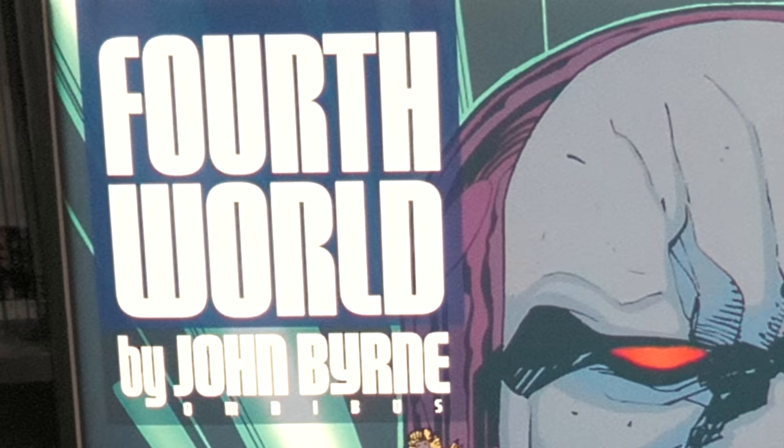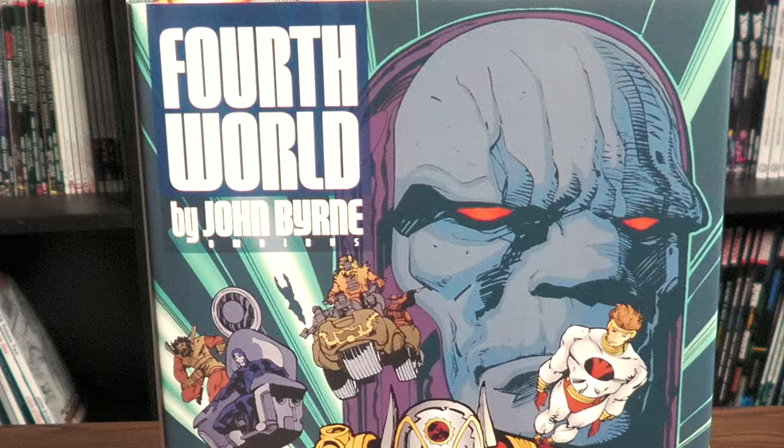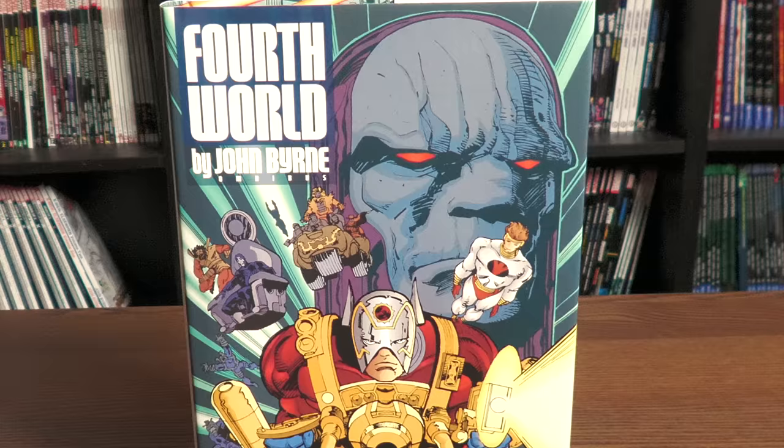What's up everybody? This is the Uncanny Omar from Nierman Condition, and join me today for an overview of The Fourth World by John Byrne Omnibus from DC Comics. Let's do this thing.